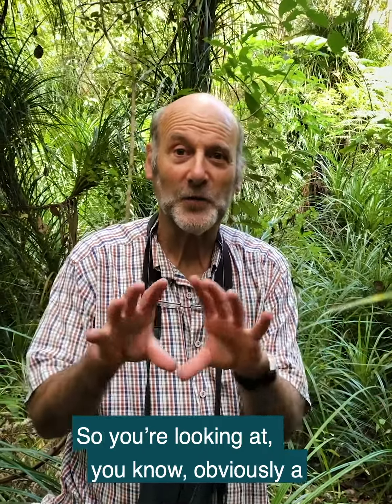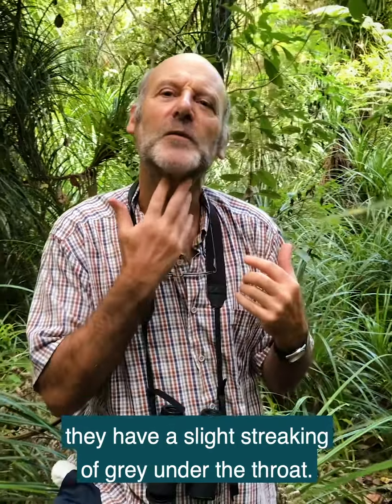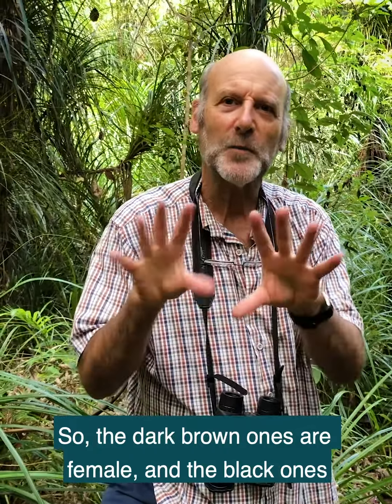You're looking at a typical blackbird with an orange bill and an orange eye ring in the male. Females are dark brown and have a slight streaking of grey under the throat. So the dark brown ones are female and the black ones are male.